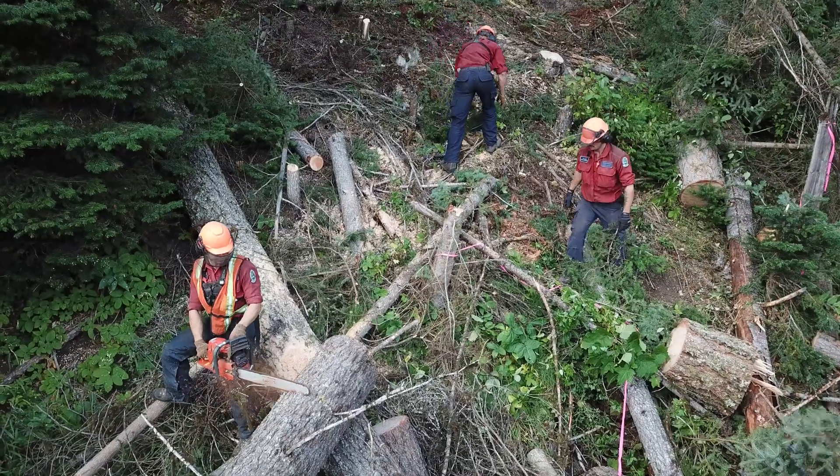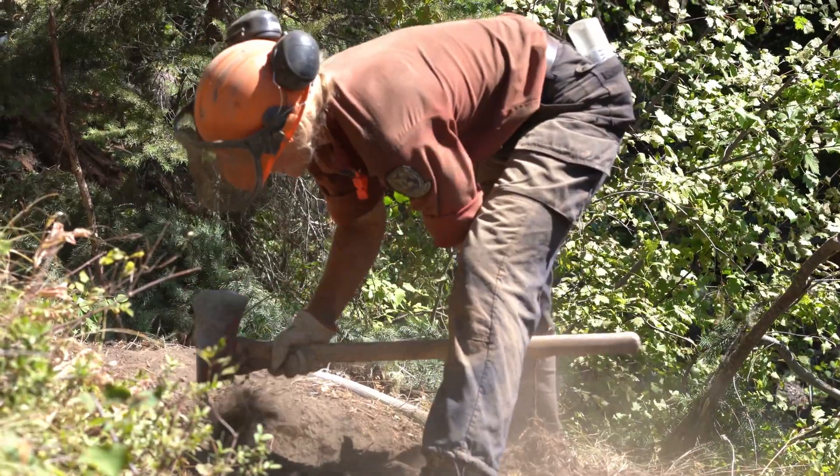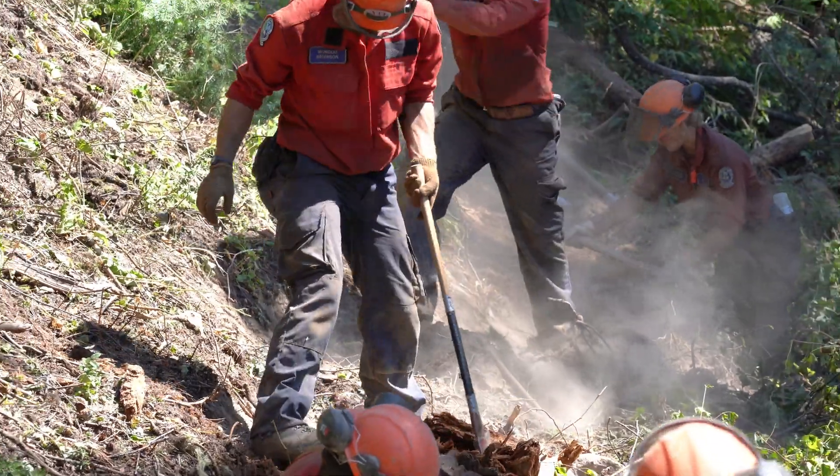Crews create these handguards using chainsaws, shovels, and Pulaskis, which are a special firefighting hand tool that combine an axe and a short hoe.